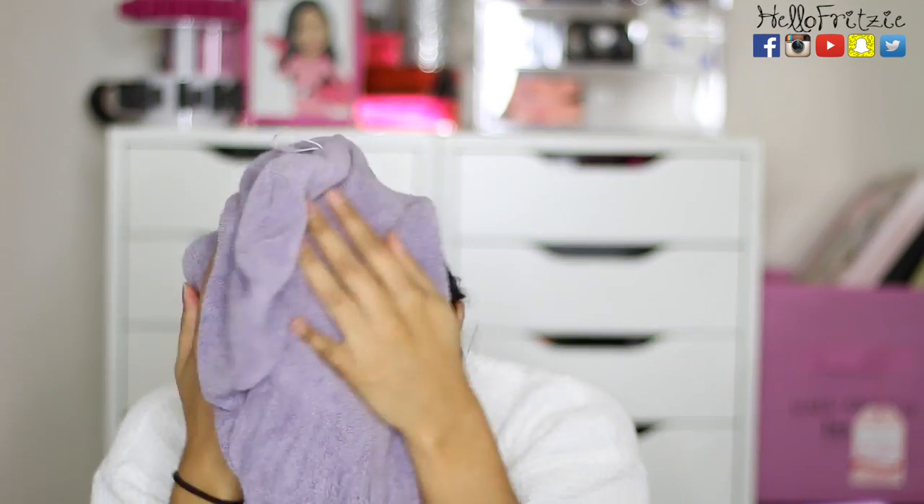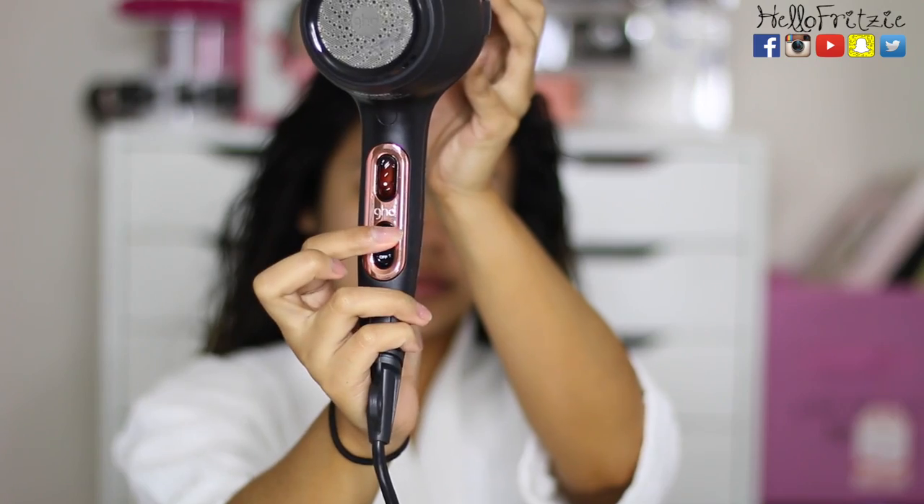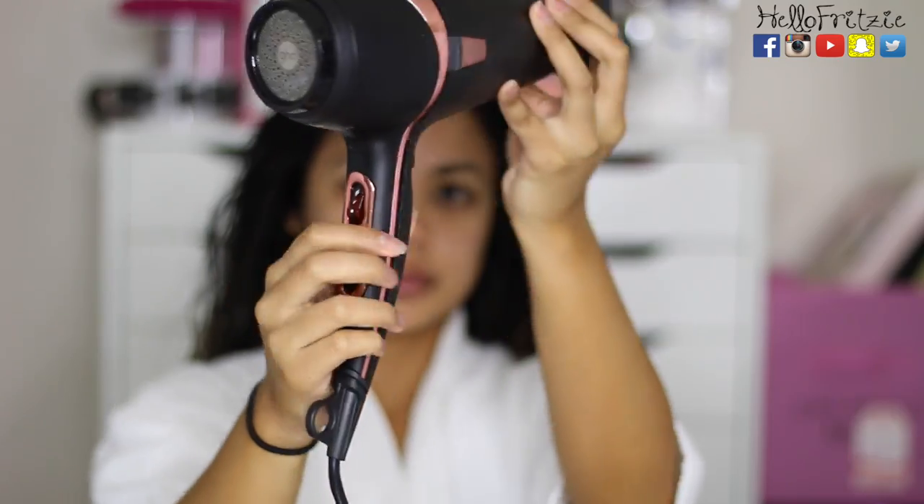Here I'm just trying to make sure that I wring out the excess water in my hair. You want to scrub the towel on your scalp and the ends, just making sure that my hair is not soaking wet — because when I blow dry it, I don't want to take forever drying my hair.